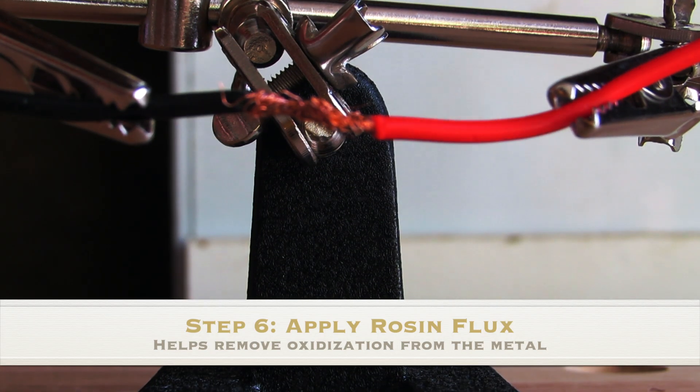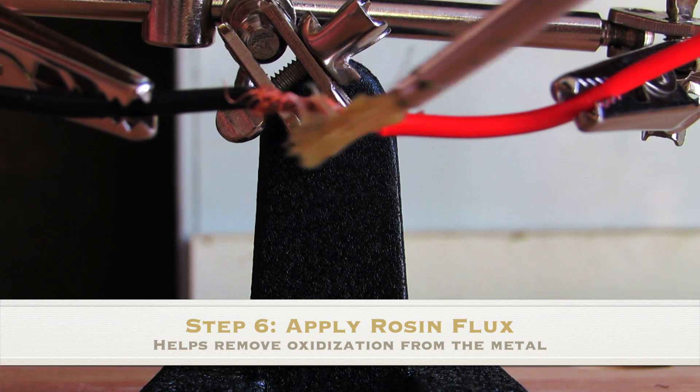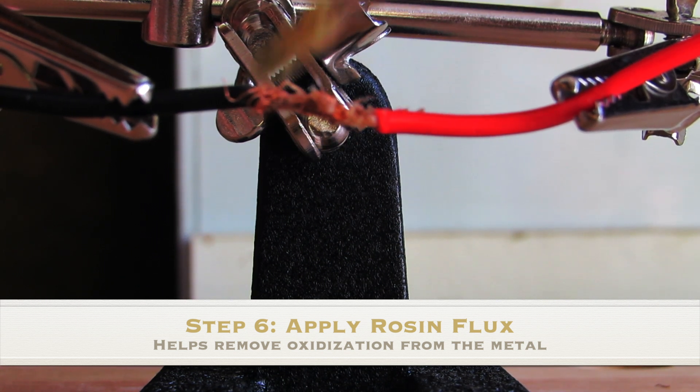For the sixth step, apply rosin flux. Flux helps remove oxidation from the metal and will help the solder float better through your connection.